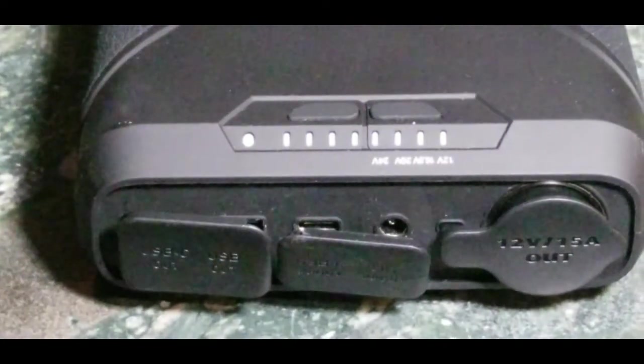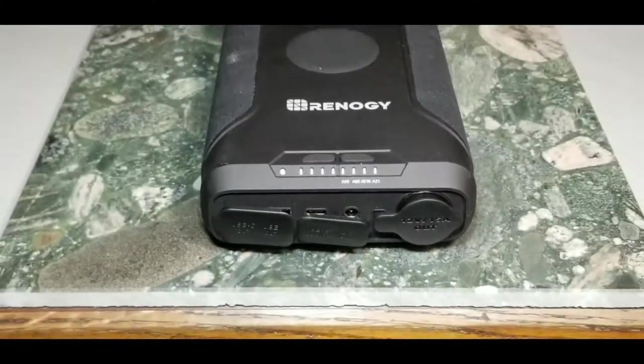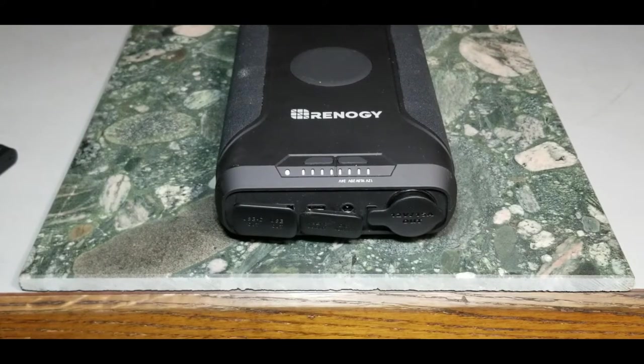If your CPAP runs 24 volts and requires three to five amps, it's never going to work directly from the DC port. You'll need an adapter that takes the 12 volt DC and steps it up in an external converter box — similar to laptop charger bricks — and then you can run almost all CPAP devices. There will be some conversion loss from heat, but a lot of bad reviews are likely user error.